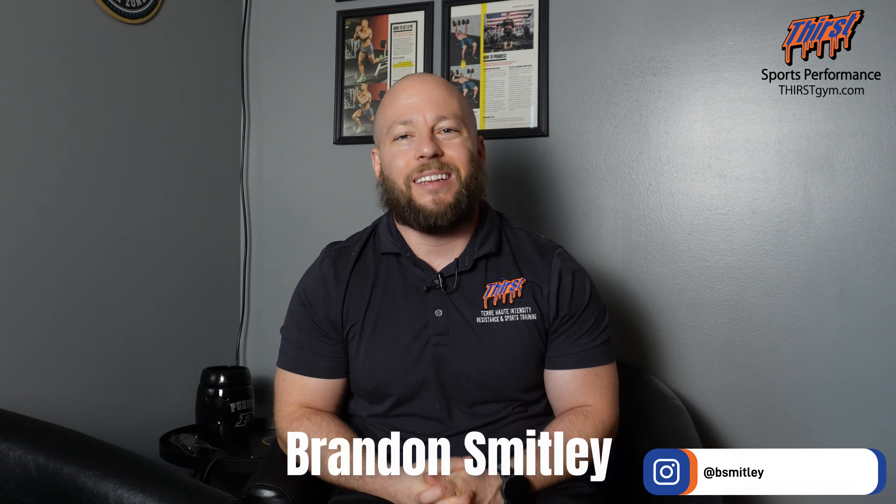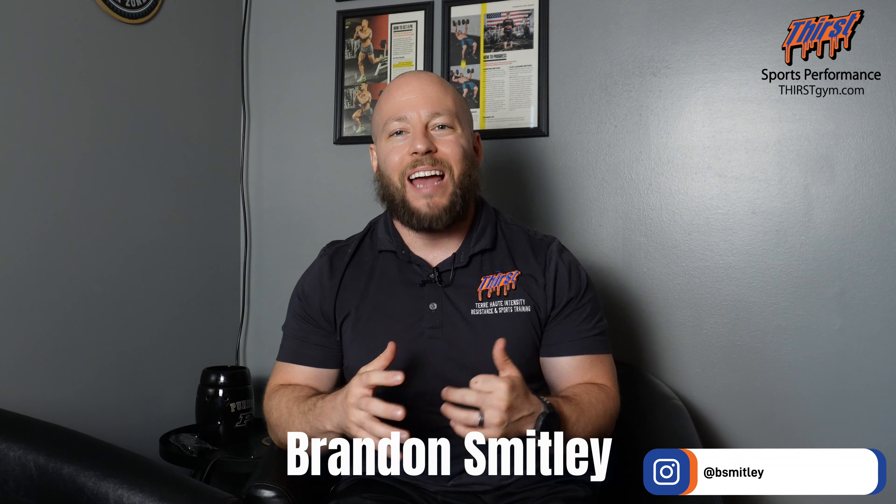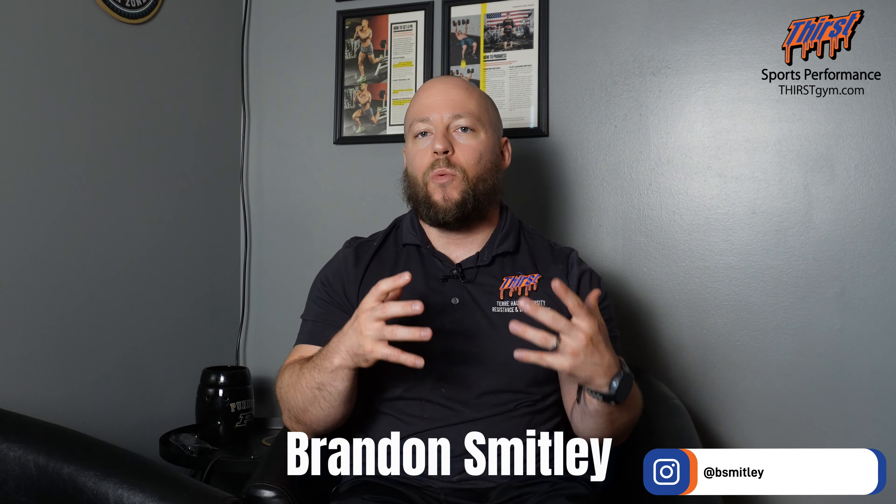Brandon Smiley here from Thirst Gym, and today we're going to talk about dynamic effort cycles that work. The dynamic effort method is a way to train — ideally your squat, bench, and deadlift are the primary three exercises — but to improve those exercises by training speed qualities much more than training super heavy. This can be used for powerlifters, strength athletes, general performance athletes, or people that just love to train. The great thing about the dynamic effort method is it's incredibly quick in terms of how quickly you can get through it during your training day.